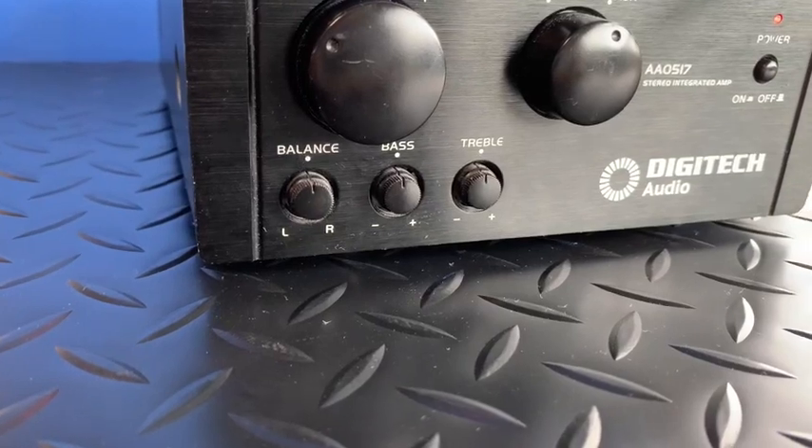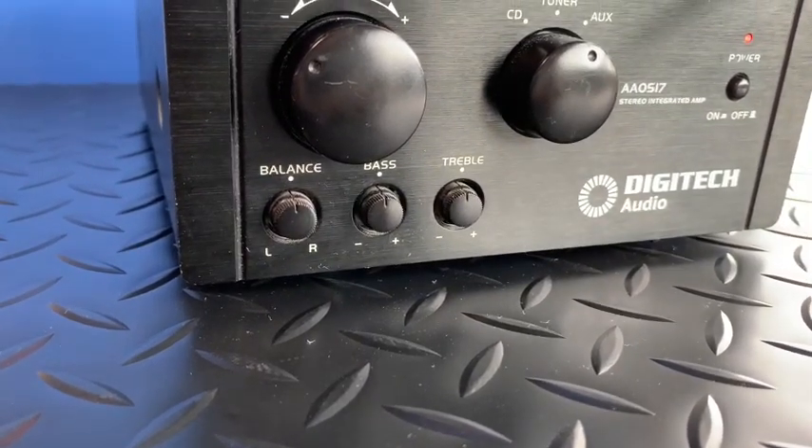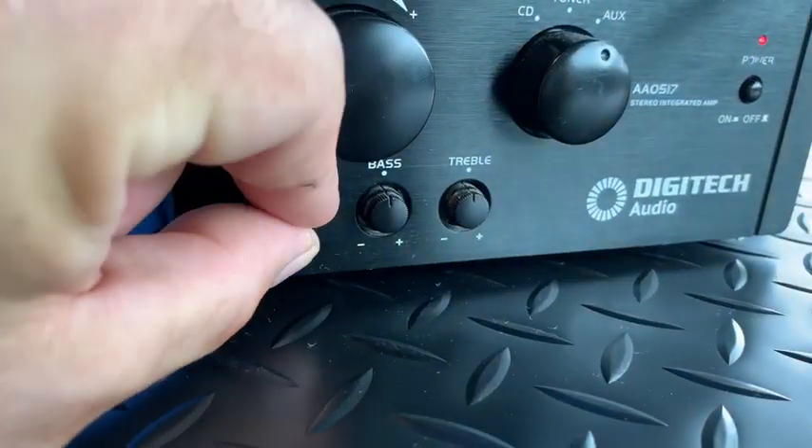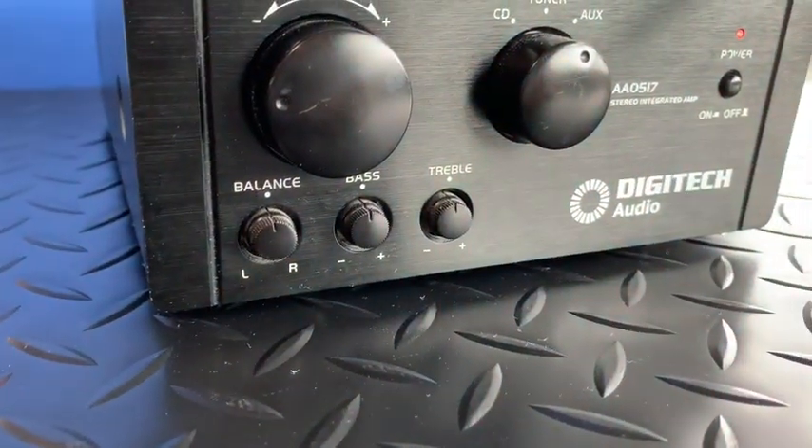There are three dials for balance, bass, and treble below the volume control. They should always be set to center. If they're anything other than that, just twist them back to center as they're seen in the image there.